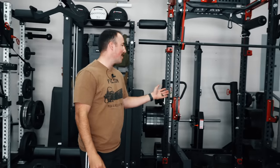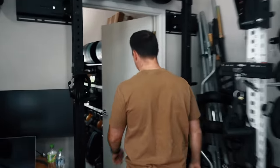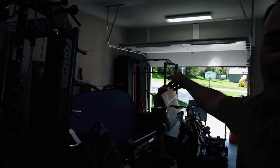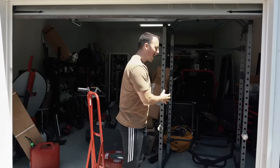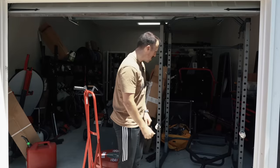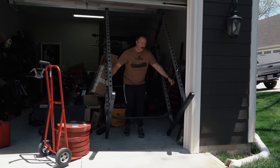We're not gonna drop it on the $5,000 Coupe Squat, and we're not gonna drop it on the $2,000 Rep PR5000. We're gonna drop it on the almighty $250 Amazon Pro Gear Power Rack. First things first, we gotta get the rack out. We're gonna put it outside because I don't want to drop the weight and hurt my foundation. You know it's a light rack when you can carry it out yourself.